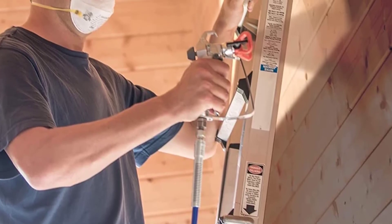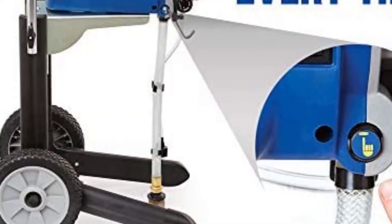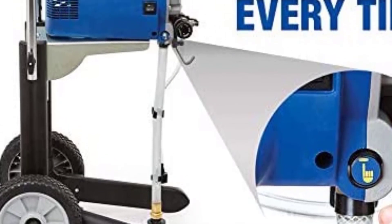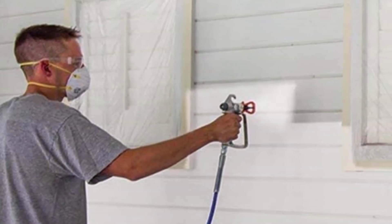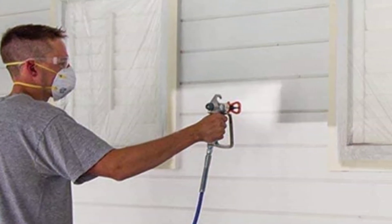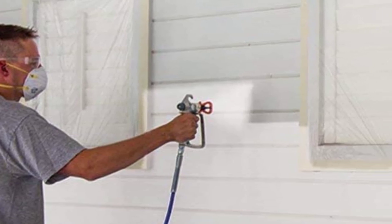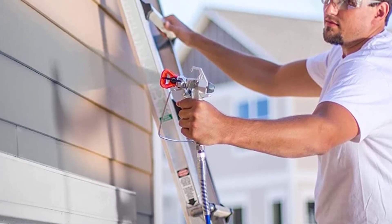Fast, one-pass coverage is also possible thanks to the 5.8 HP universal motor. You will also save time and energy thanks to the handy 5-gallon container and cart sold with this model. While it's nice that you can adjust the pressure on this paint gun, it is prone to overspraying, so be diligent with paint tape and keep an eye out for errors as you work. It works quickly, but the speed can compromise the result.